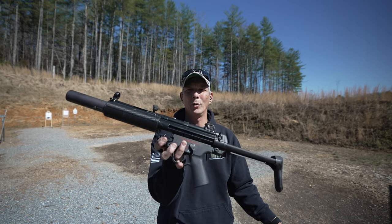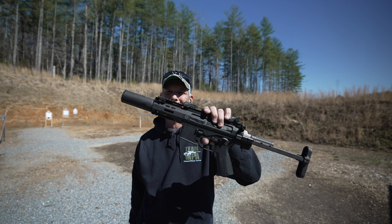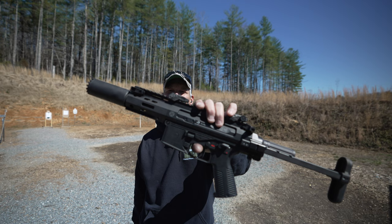We already reviewed the venerable HK MP5SD, but how about the Brugger and Tomat SPC9 PDW-SD? That's a mouthful. Let's check it out.